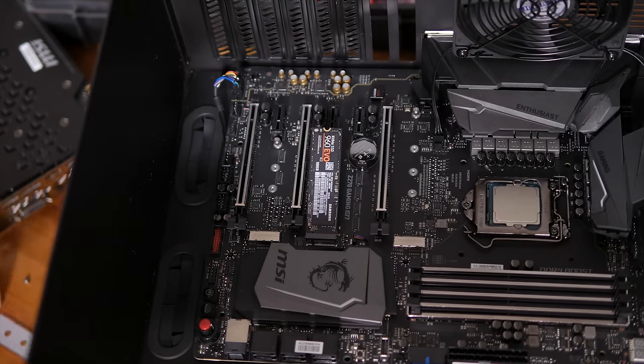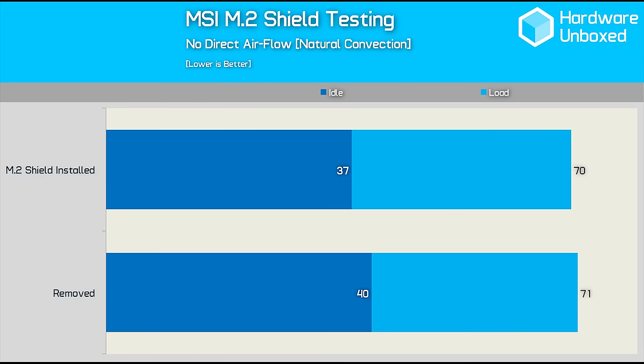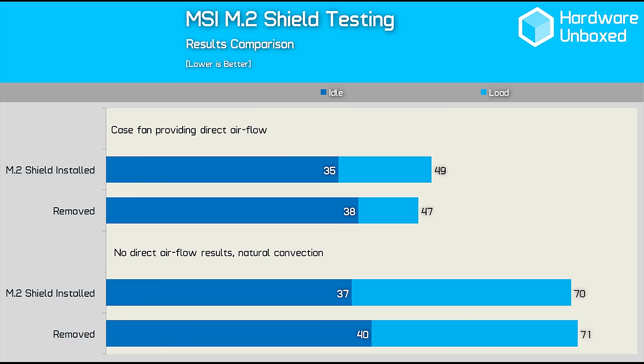Since BitTech used the Samsung SSD 960 EVO 500GB, I decided to do the same. On an open-air test bench with no direct airflow — relying purely on natural convection — without the shield installed the EVO got as hot as 71 degrees. With the shield installed we sadly didn't see temperatures drop by 10 degrees, rather just a single degree. I then ran a second test inside a computer case with a fan directing airflow past the graphics card, sending cool air the 960 EVO's way. Operating temperatures reduced significantly, with the SSD peaking at just 47 degrees with the shield removed.